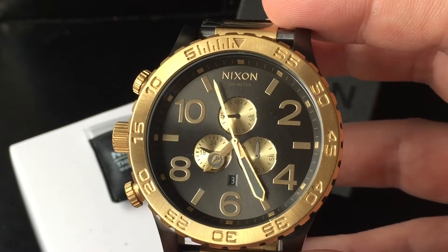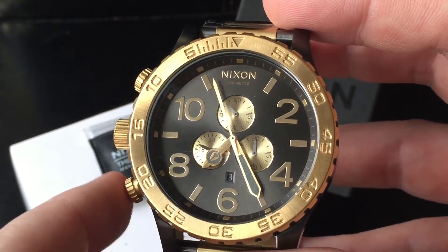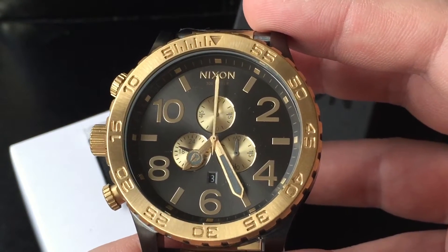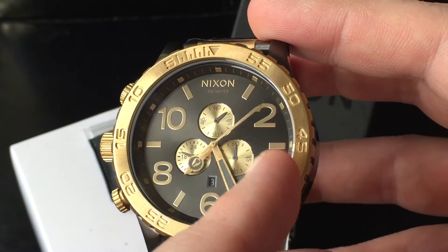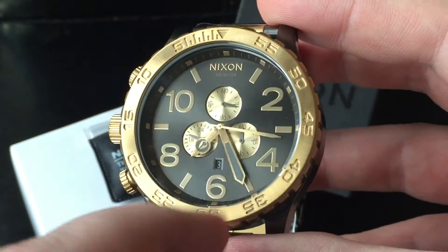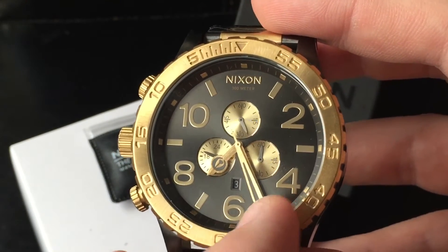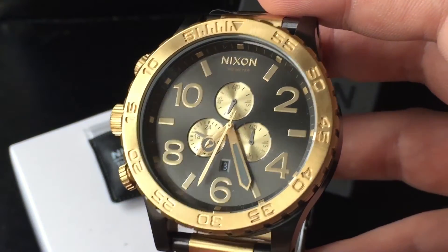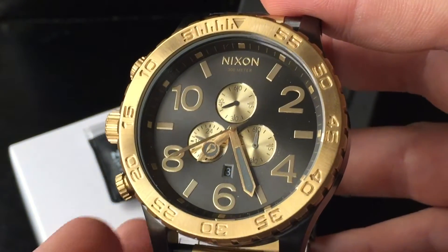The small hand moving all the time down there is the actual second hand, showing every second. The longer hand is the chrono second. When I start it — there it goes — that's the time-taking system of the chronograph. You have the chrono second, and at 60 the minutes click one forward. After a while the second hand stops and the minutes take over — probably for saving battery life. You can pause it and resume.